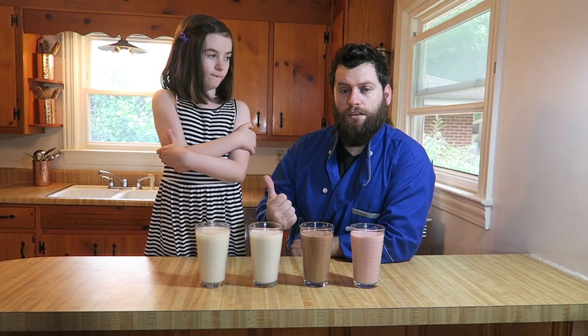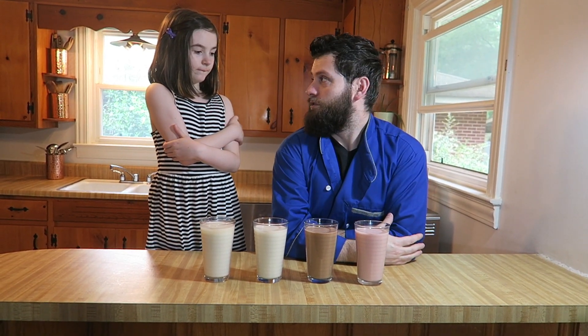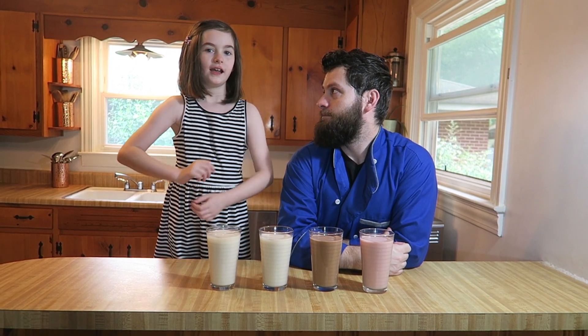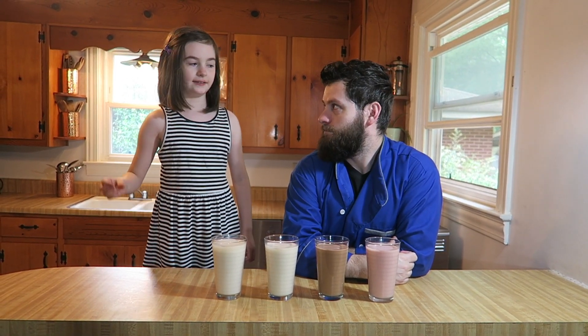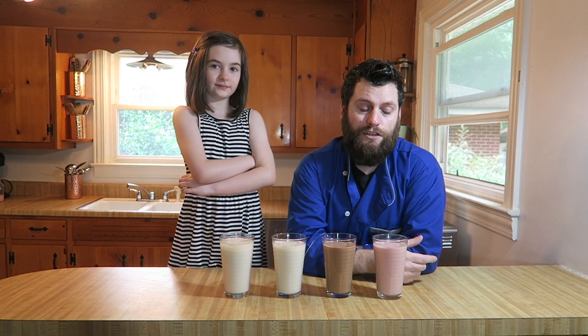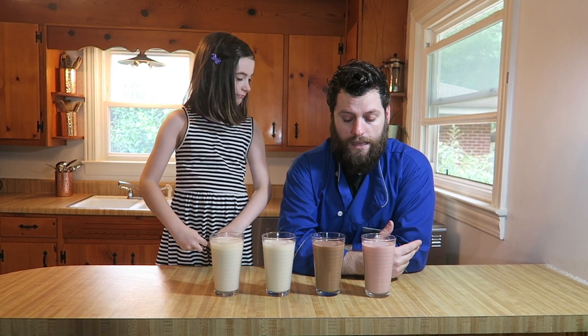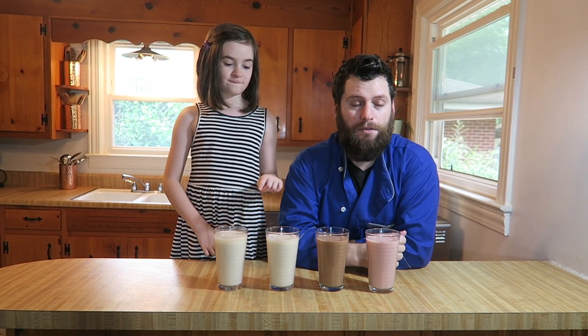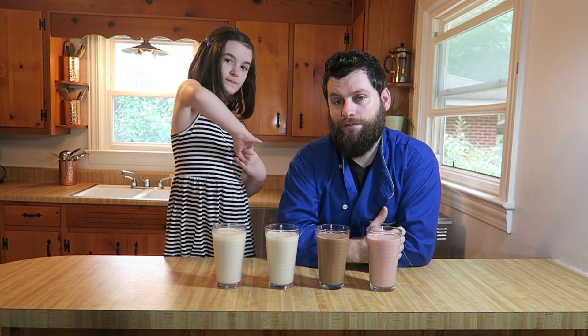Thanks to Little Miss for joining me in this Fad Foods. Make sure you head over to her channel — ALV TV — and check our Instagrams. Comment below about other things you want to see us try, and let us know which flavor you're most excited about. Give a thumbs up, subscribe. I'm Jeremiah, your friend with food benefits, and we'll see you back here again real soon with another Fad Foods.